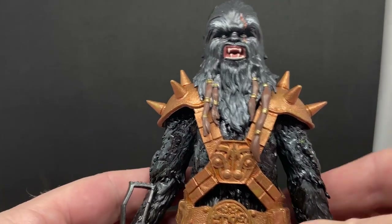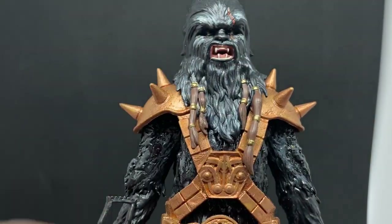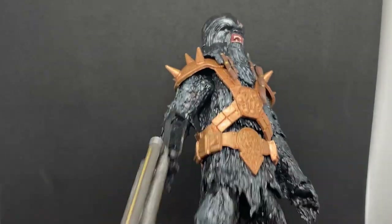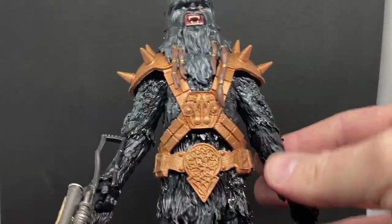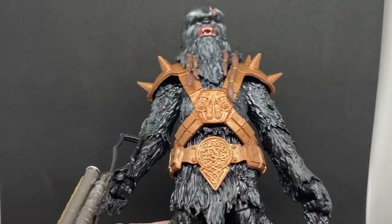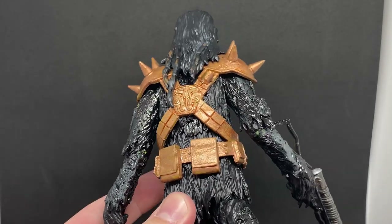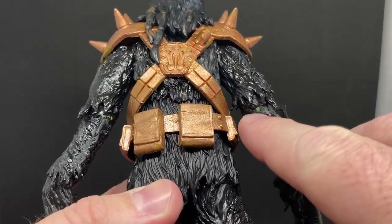I've got hold of some green stuff, which is used majorly by customizers and people who do Warhammer and that kind of thing. I was able to bulk this figure up quite a lot — particularly through the chest, I was able to bulk that out a lot — so that now the armor, the belt and stuff, fits a little more snug. It's not so loose hanging around the figure, which was because it was basically just a Chewbacca repaint, as I talked about in the review.